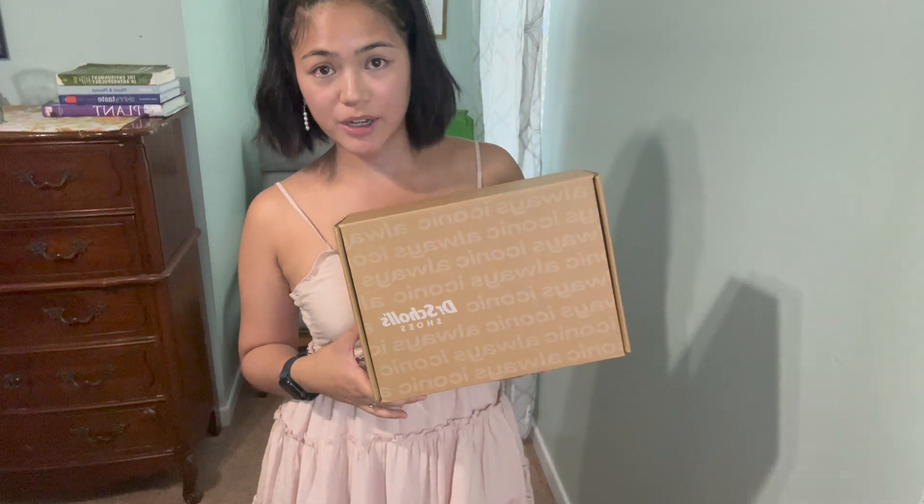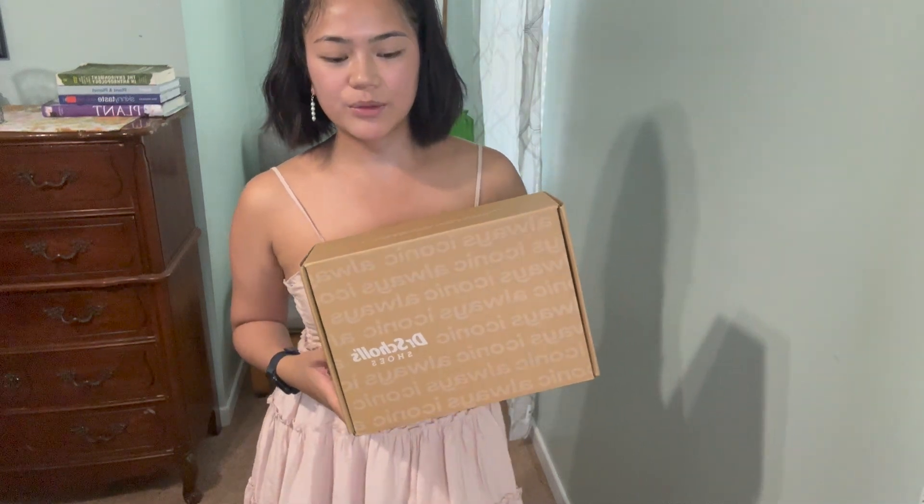Hi y'all, welcome back to my channel. I am Selena. Today we are reviewing these Dr. Scholl's Time Off sneakers. I really wanted to get a sneaker that was very friendly for travel and not too bulky. I did see Dr. Scholl's Time Off sneakers had really good reviews. The main concern I saw was that it kind of hurts the back of your ankles, but we will review this together. I am looking at these sneakers with fresh eyes with you, so let's get started with unboxing.